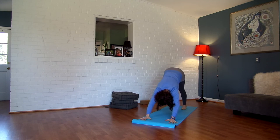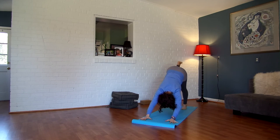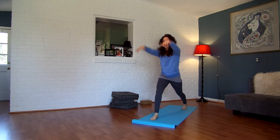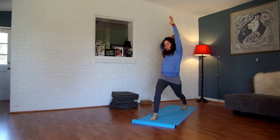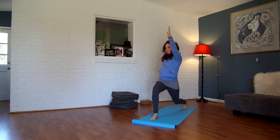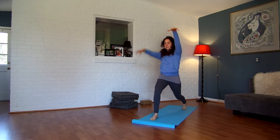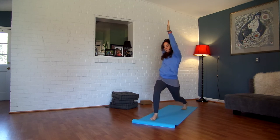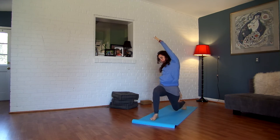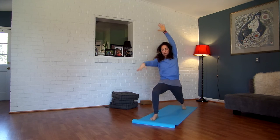We're going to do that same thing a bit faster and take some harder variations. Here we go — inhale, lift your right leg up. Exhale, low lunge. Inhale, breathe your arms up, straighten your front leg. Exhale, twist it out. Hover your knee. Inhale. Exhale, twist. Hover your knee. Inhale. Last time — exhale, hover. Inhale — drop your right hand outside of your left thigh, left arm over the ear. Spin it open as you breathe out.